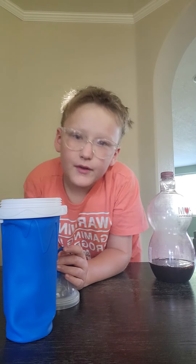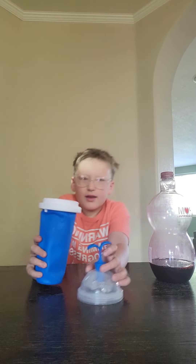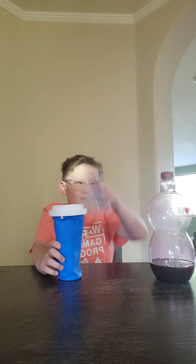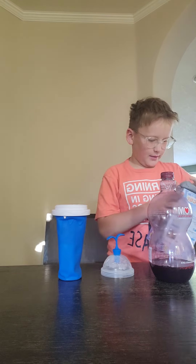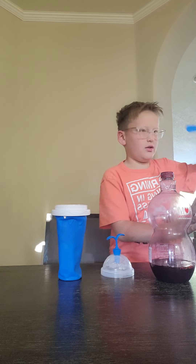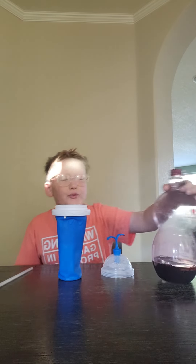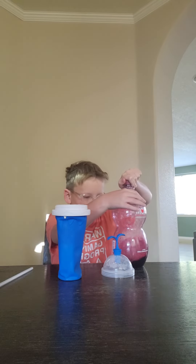What's up guys, remember the video from yesterday — the slushy cup video? We had to freeze it for all night, so we did it. Yeah, that's crazy. Hold on, let me get this out. I got palm juice — it's cold — so let's do it.